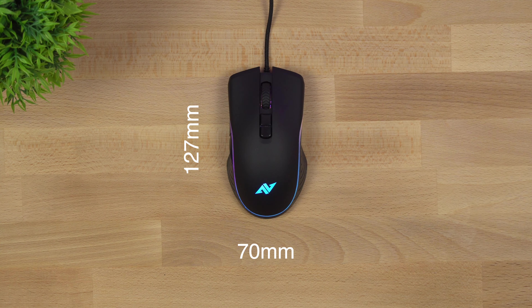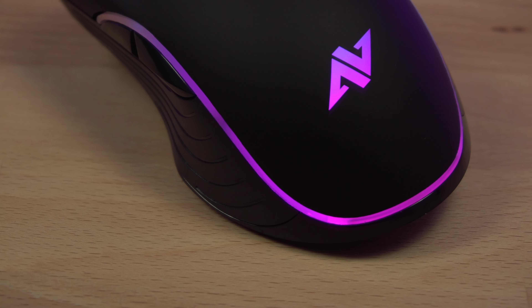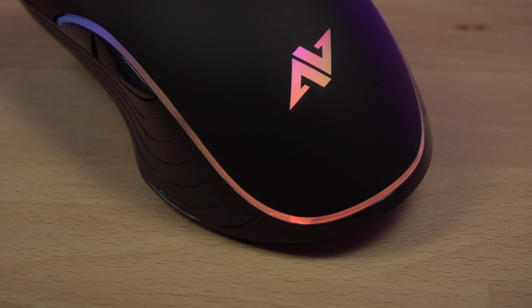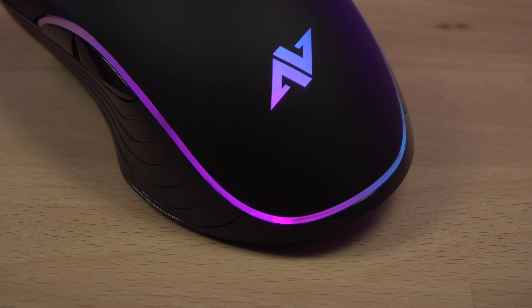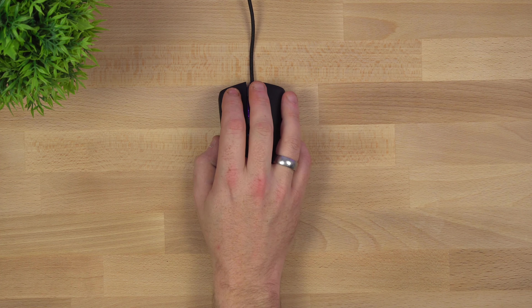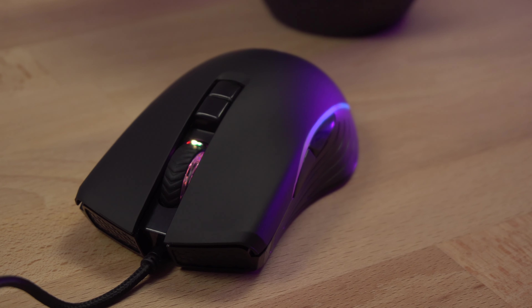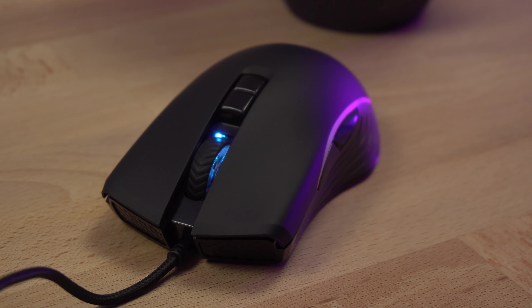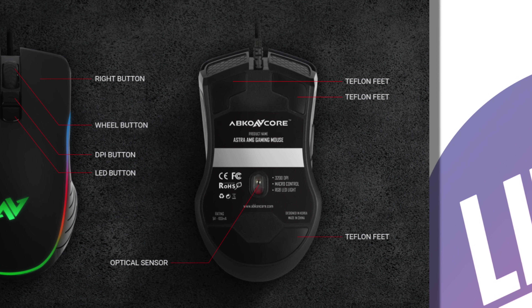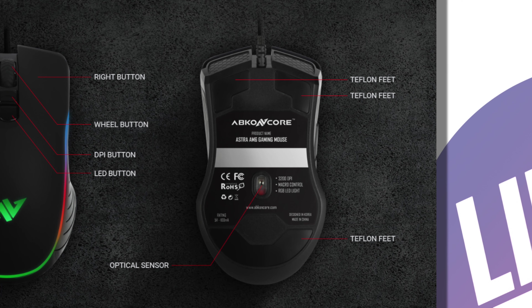It's made of plastic of course, but it feels solid. There's a nice matte finish on the top, and the sides have more of a glossy or shiny finish, but I've had absolutely no problems with grip. Typically I use a palm grip, but I actually think for people that hold a mouse with a fingertip or claw grip this is still going to work out well.